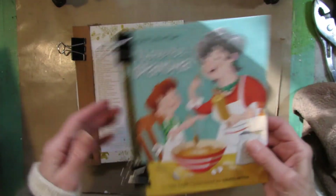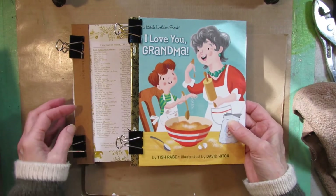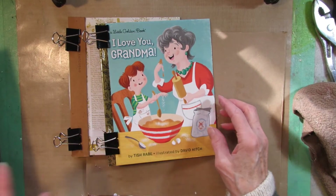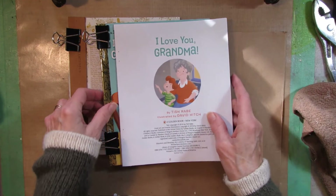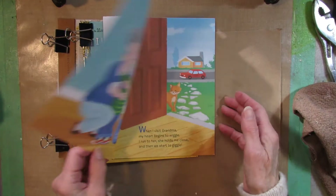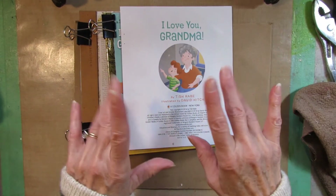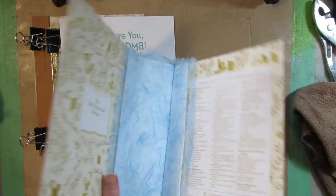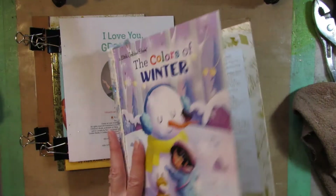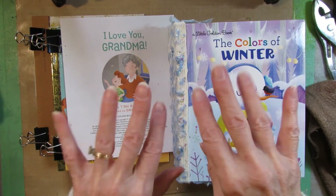This is going to be the beginning of my junk journal — the cover made from a Little Golden Book, done in such a way that when I put these pages in here I will not have to fold them at all. Thank you for watching! Tune in next time when I will put the spine on the journal and reconstruct the book. Bye-bye!